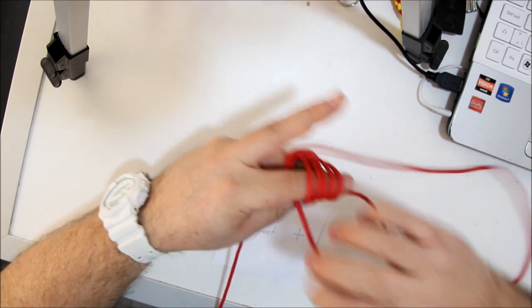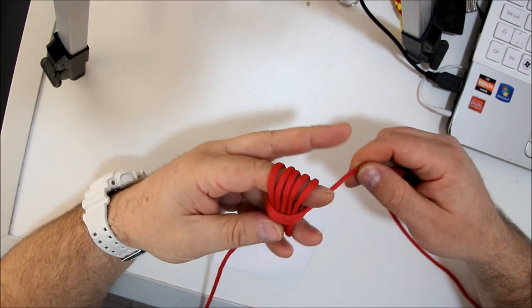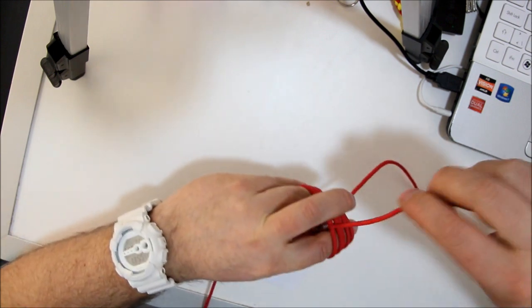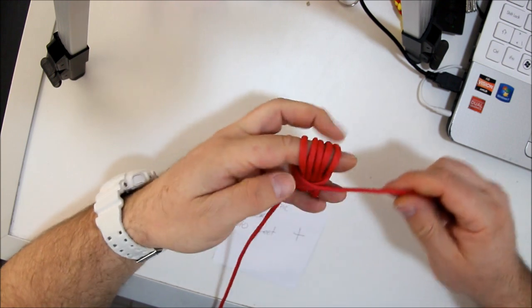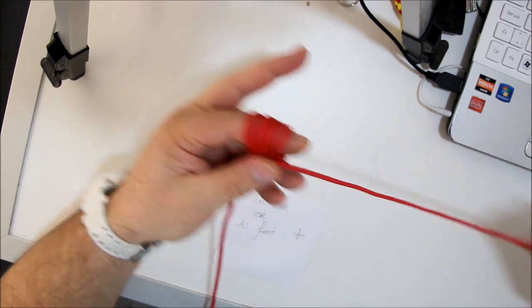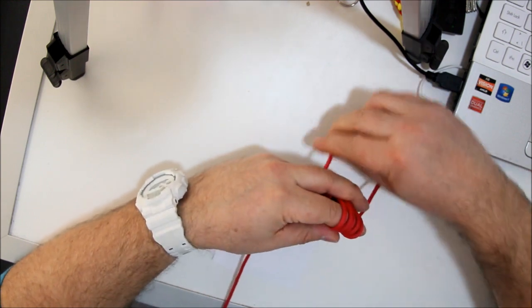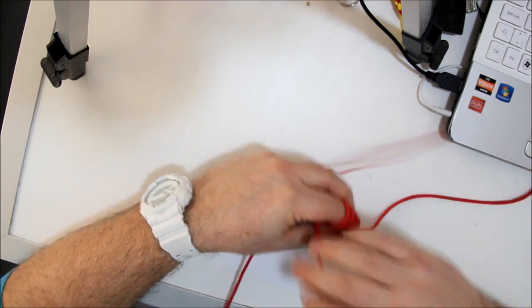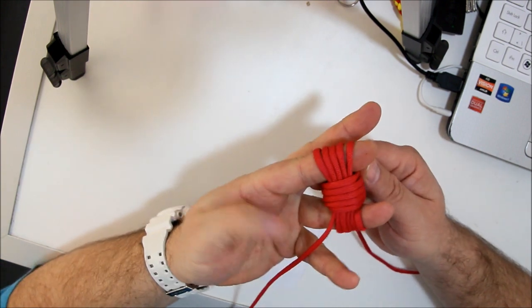And we go around it again and you make sure you wrap it 5 times. Here we go. That's 4, and this is 5: 1, 2, 3, 4, 5. And here we are.